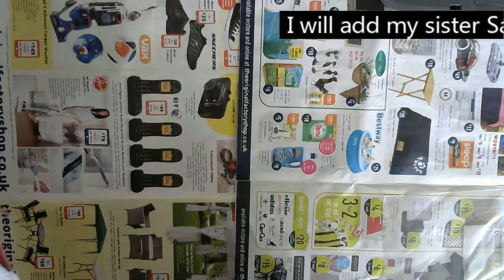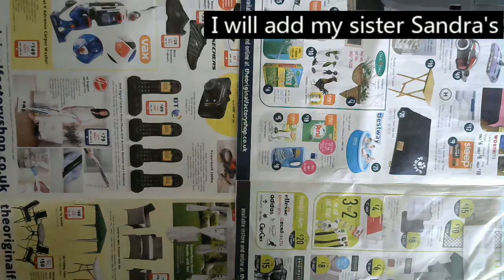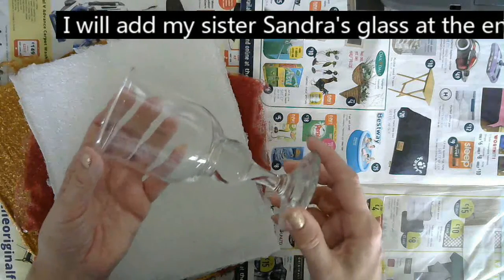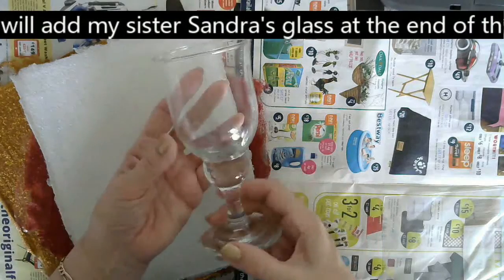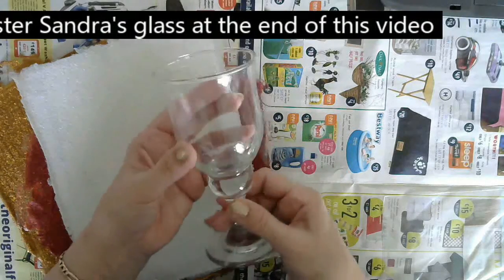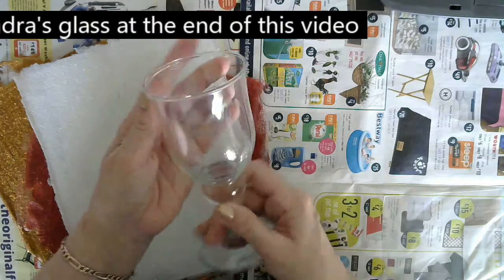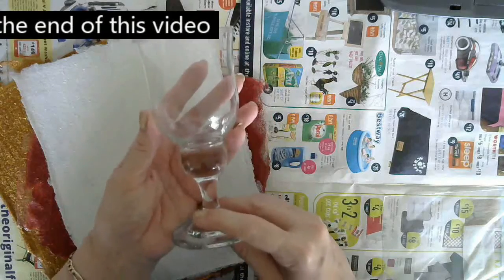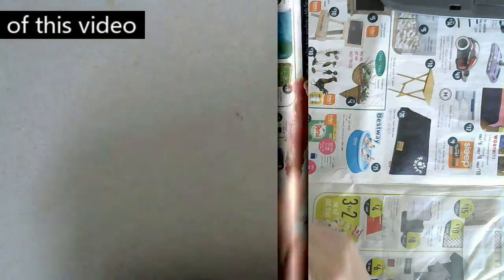Hello everyone and welcome to my channel. My sister Sandra and I are going to do a steampunk challenge. We both have one of these and Sandra's challenge to me is she loves steampunk items. I have to steampunk this one and she's going to steampunk hers.